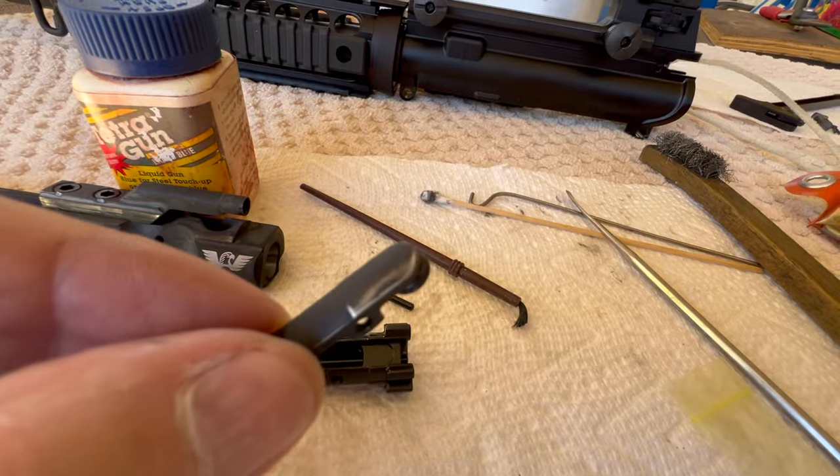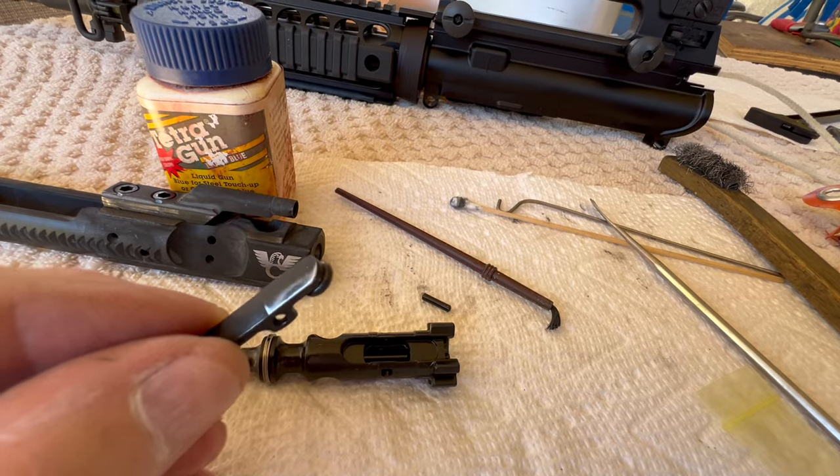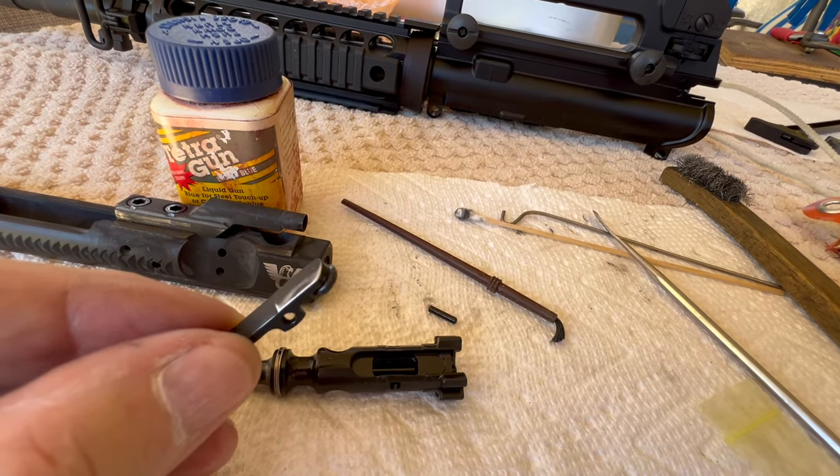So I'm getting ready to blow it just to give it a little bit of protection. Now did this affect anything on the ejection? I don't know. Probably not.